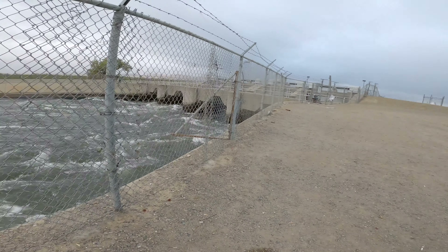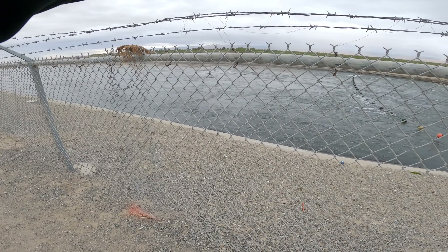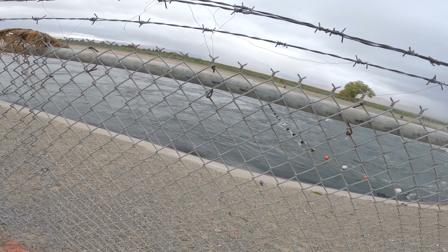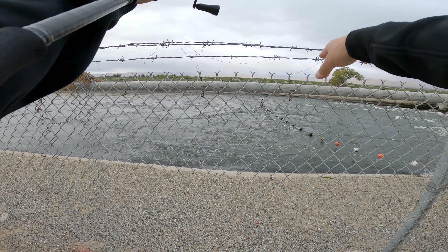First striper of the day! I guess these stripers are down a little bit further over here just because the current is so fast. That was a bad cast, and the wind is blowing it that way. Hopefully there's more of them, especially when there's small stripers like that.